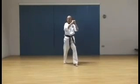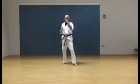Palm in, wood block. Reverse. Double forearm checking block. Reverse. Hook kick.